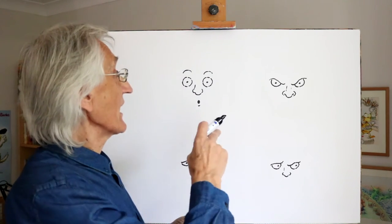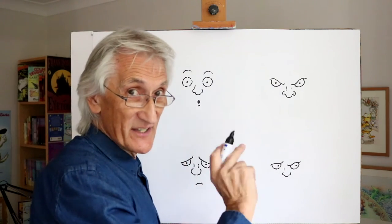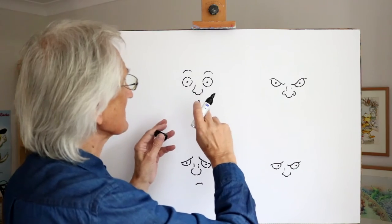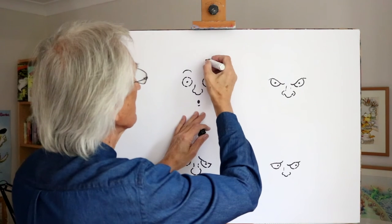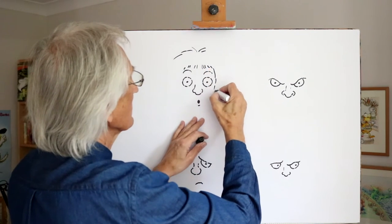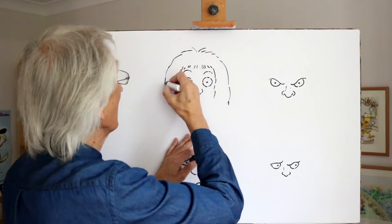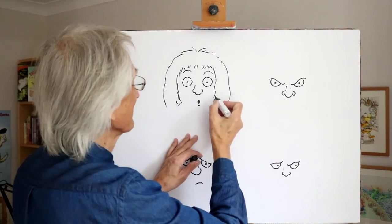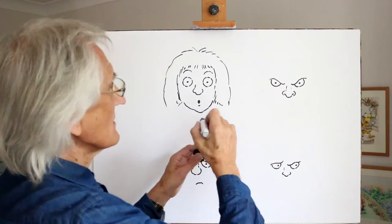Okay, as you can see, I've drawn the three expressions that I did a moment ago, and a little tricky expression down here which I'll talk about at the end. Let's put some characters to these expressions. Now imagine that this character here is a scientist who has just discovered the answer to a mathematical problem that's been bothering her for a long time. The reason she's so surprised is that it was right under her nose all the time. So we finish off by drawing the body — a very surprised scientist.